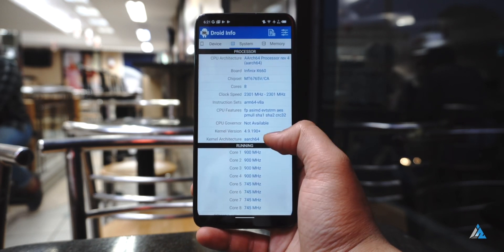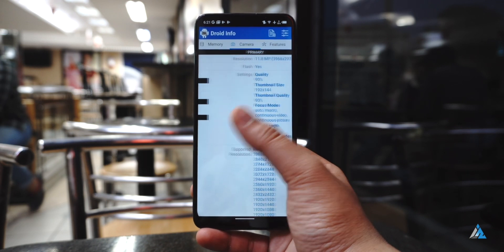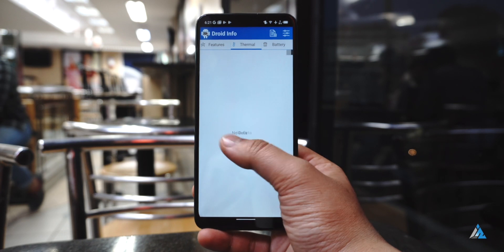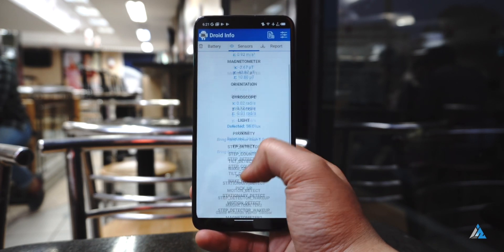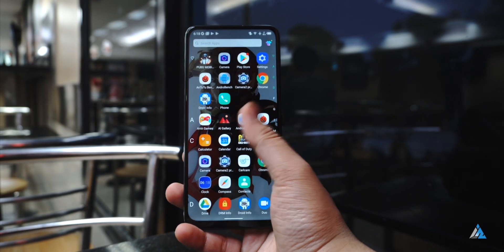On the inside, it comes with a MediaTek Helio P35 chipset, which is not really the most powerful chipset around. Out of the 64GB storage, you get around 53GB free. It has almost every sensor required for a great smartphone experience, and it also comes with a 4000mAh battery, which is okay for day-to-day usage. But if you're a heavy gamer, you would find that the battery does not last long.